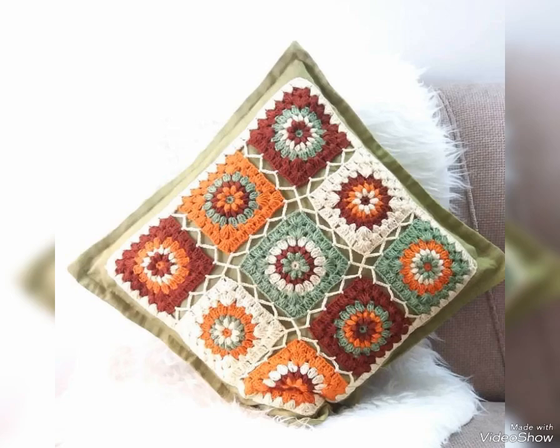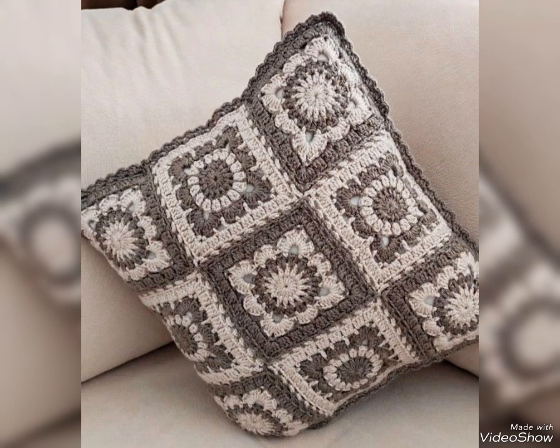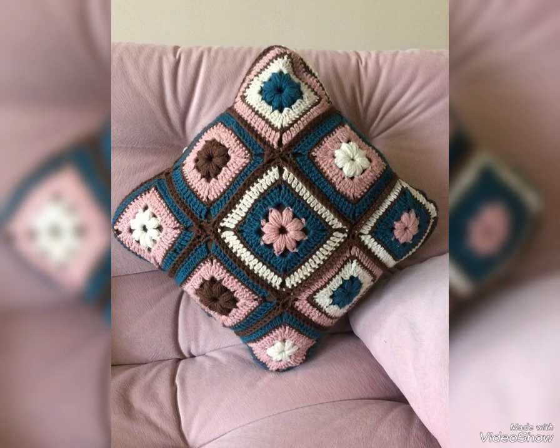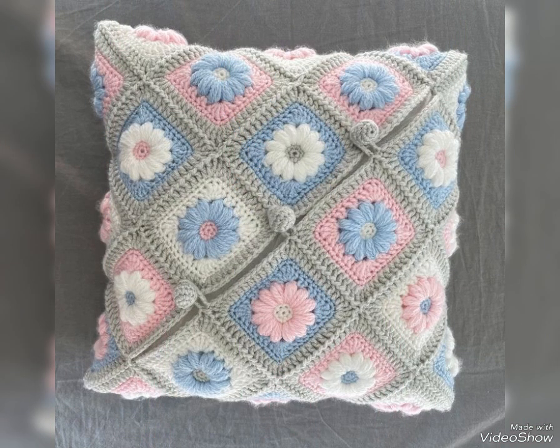Hi friends, welcome back to my YouTube channel! Hope you all are well and fine and enjoying my videos. In today's video I am sharing with you super amazing and unique ideas of crochet cushion covers. These are patchwork cushion cover designs which I have included in this video.